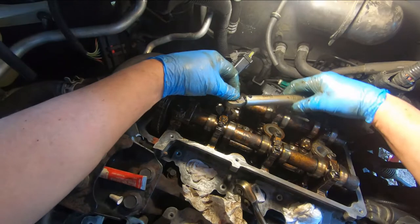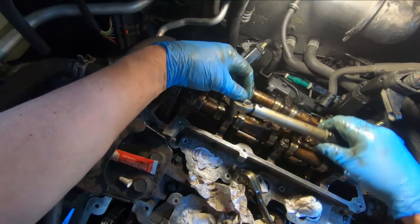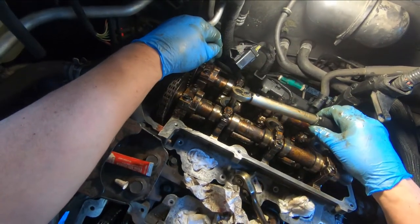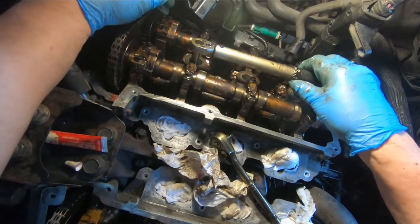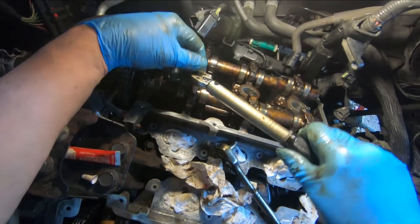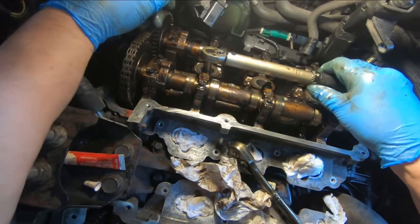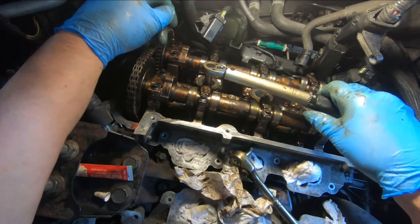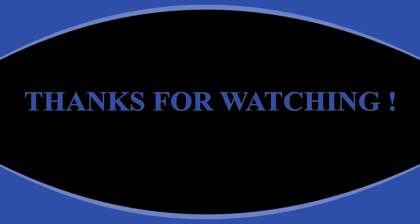Then I go over to my torque wrench, set it up for 89 inch-pounds, and give it a little bit. 89 inch-pounds is not a lot of torque. Trade it back and forth — there, that just clicked. Then get this one — there, that just clicked. The handle lets go when it reaches the torque. All right, there you go.